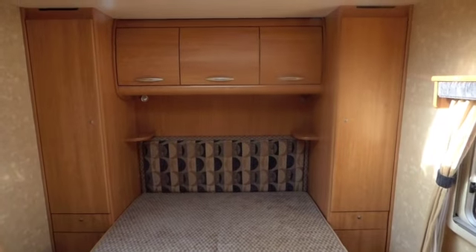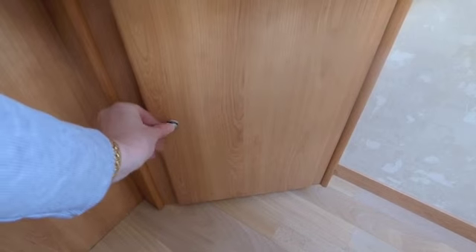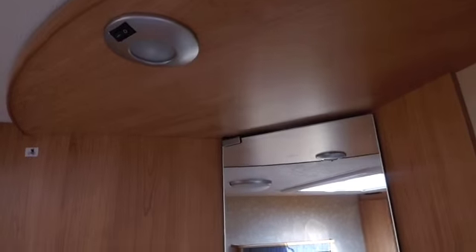Moving into the bedroom, there's the all-important island bed — the mattress is in fantastic condition. There are cupboards either side, storage cupboards above, a couple of little shelves and lights, and further storage beneath the bed, which is a lovely big space. To the left there's another little cupboard — there's lots of storage in here — a shelved cupboard, a vanity cupboard with shelves, and a down lighter. There's also a further folding screen fixed with a popper.